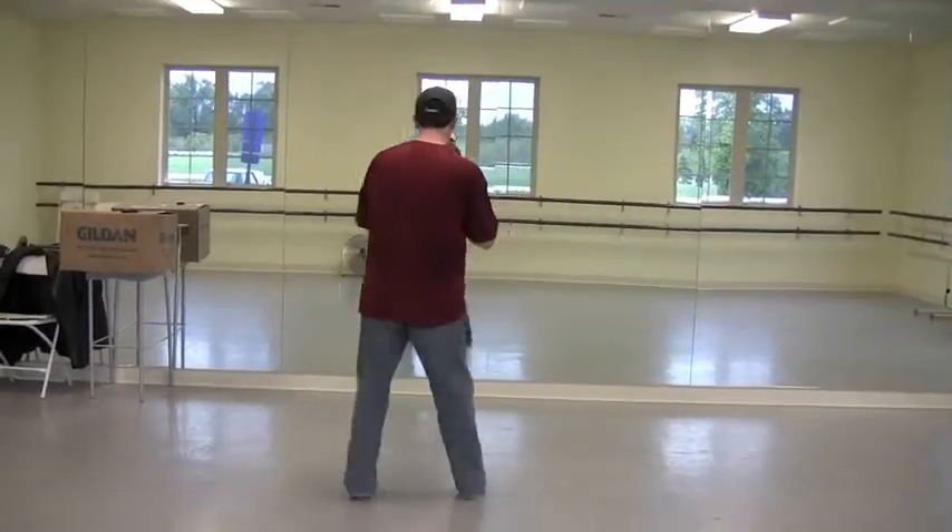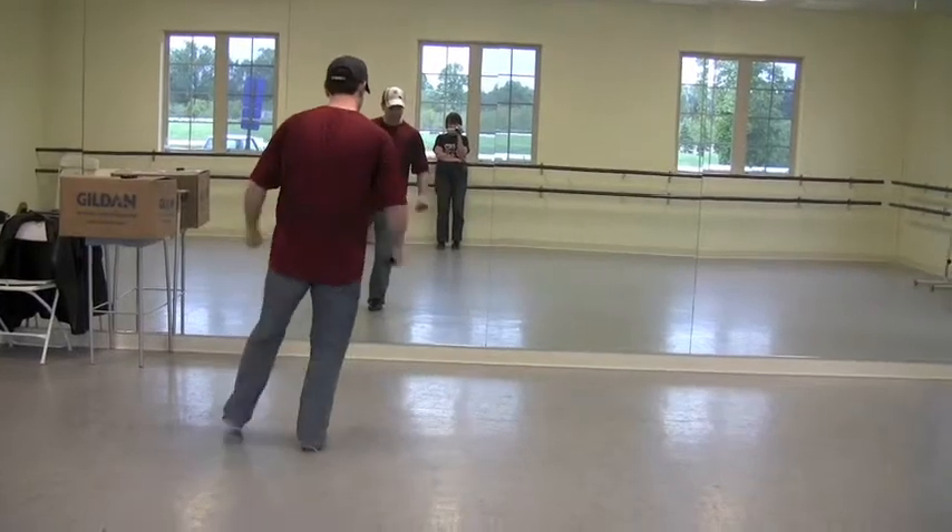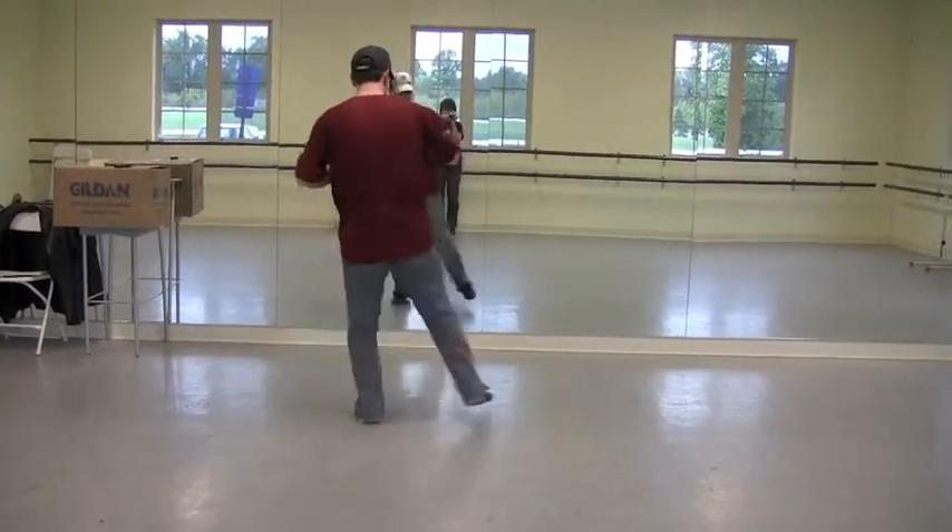We just finished our smash for Smooth Criminal. We just went cross and touch, cross and touch, step, touch, step, touch.